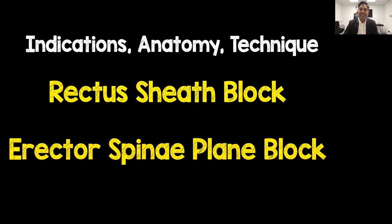So it's my job to talk to you about indications, anatomy and techniques of these two blocks. Let's start with the rectus sheath block.